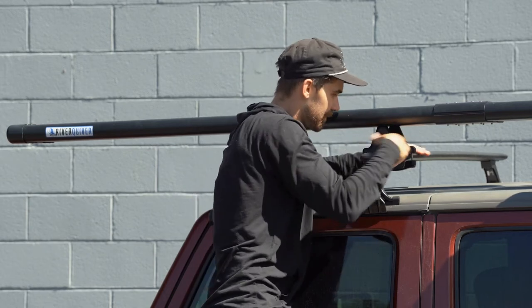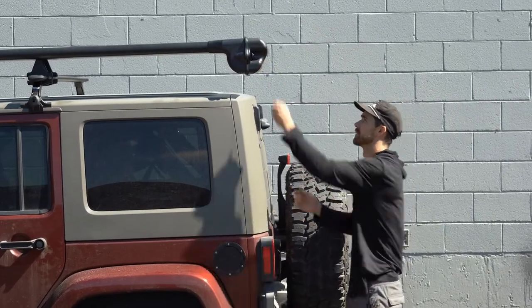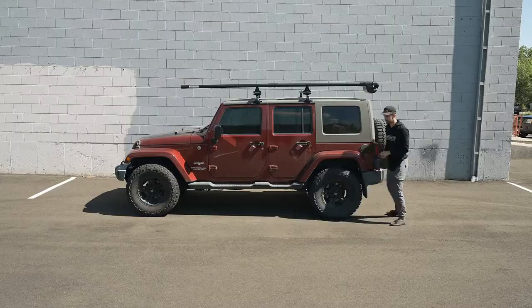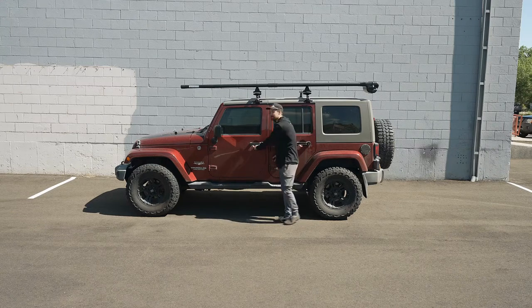And that's the final installation of the River Quiver. If you have any other questions, just feel free to reach out to us and we'll be happy to answer them. Other than that, I'll see you on the river.